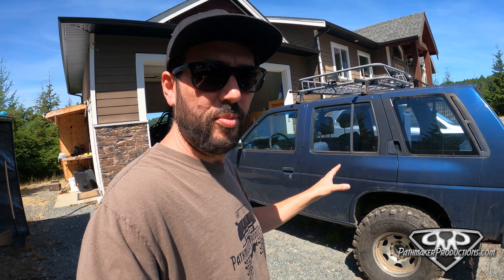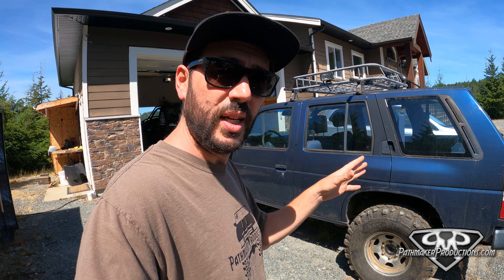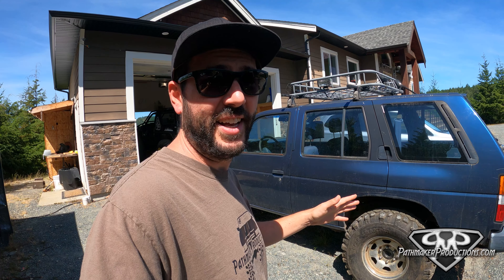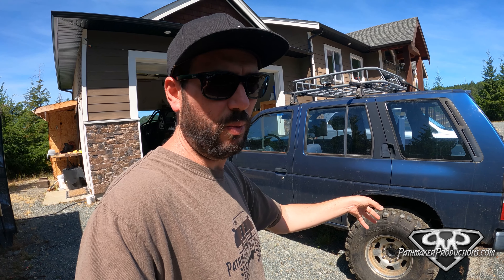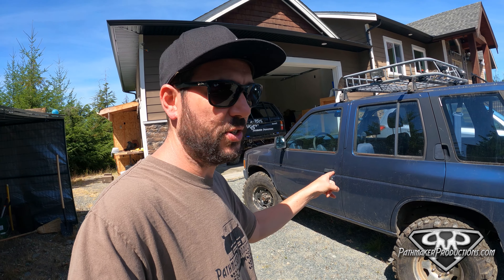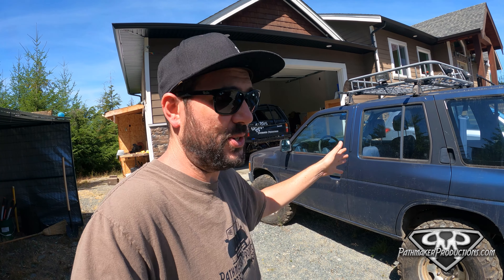Today we're going to get back into the cheap finder. Because I'm an idiot I was thinking about this earlier and didn't come outside, and now it's two o'clock and it's like 30 degrees outside. The plan today is to pull the rear end out of this thing and weld it up, because I keep seeing people ask about lockers for these WD-21 Nissan Pathfinders and there's not that many options.